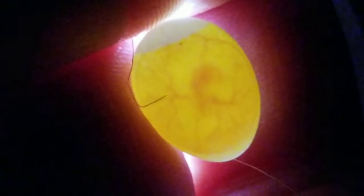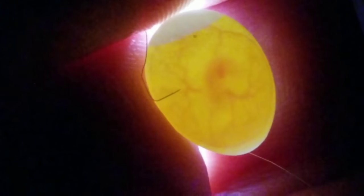We can see that these eggs are between four to seven days old. At this stage the embryo is growing and the veins are extending outwards. This is also the stage where you're able to notice the embryo's heartbeat.